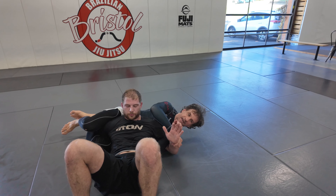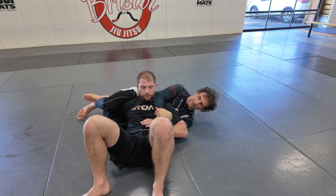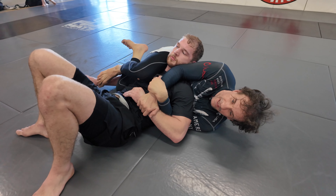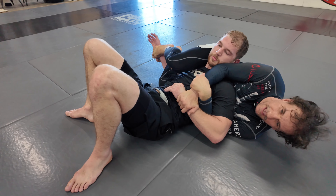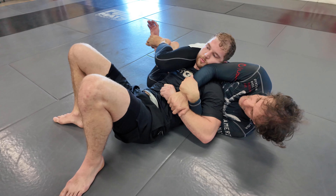Now just to show you an axle submission — from here, I'm going to show something very different. I'm going to switch my hook and keep my hook dead as it is. I will manipulate his wrist with my foot until I can get a hook with my bottom leg. This will take a while sometimes, but keep insisting — stay tight on his shoulder.